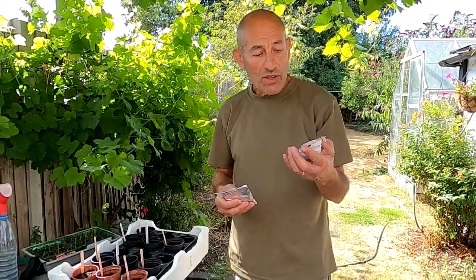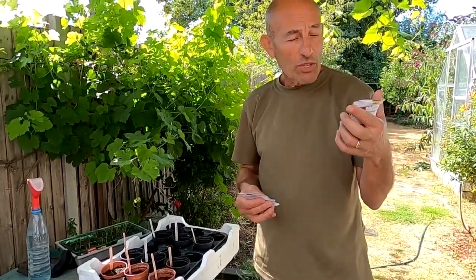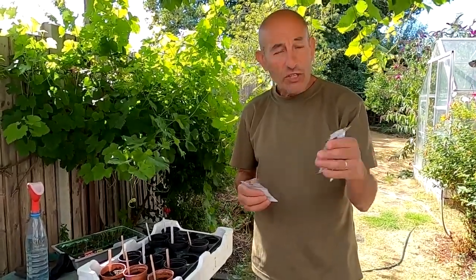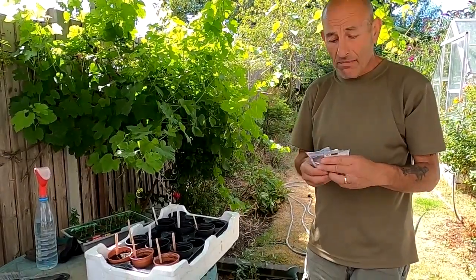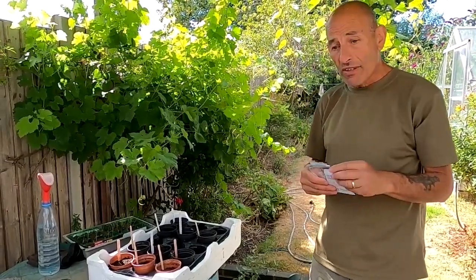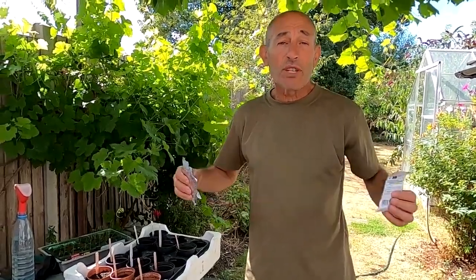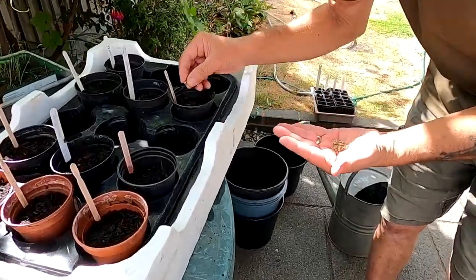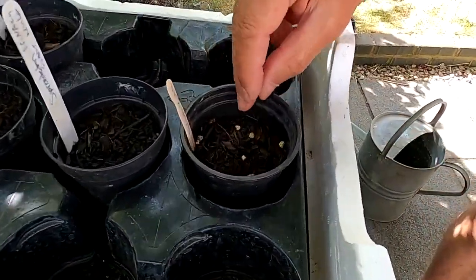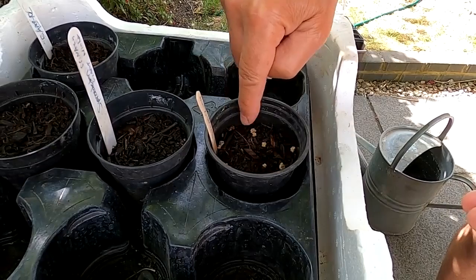Next I'm going to sow some spinach: perpetual spinach beet, a spinach called Giant Winter, another spinach called Matador, and some chard. I'll sow them into pots and prick them out when they get large enough to handle, then they'll go into the plot later on. They take about 12 to 20 days to germinate and should be ready in between 8 and 14 weeks. First is spinach beet - a nice large seed.